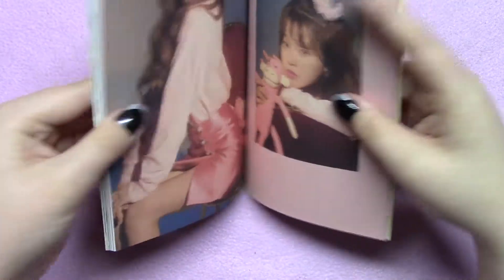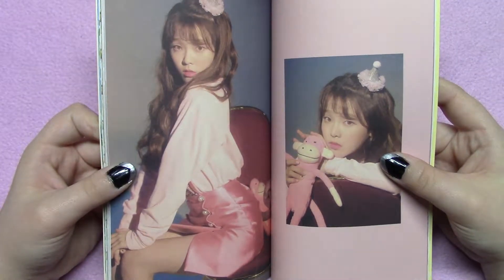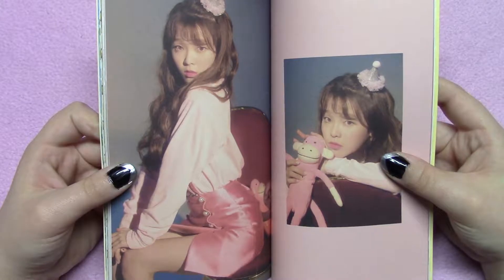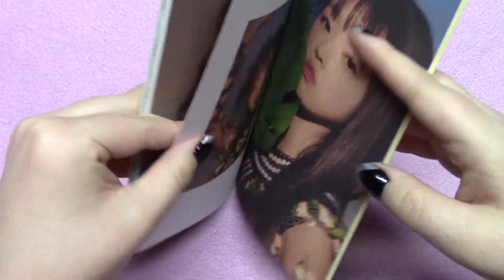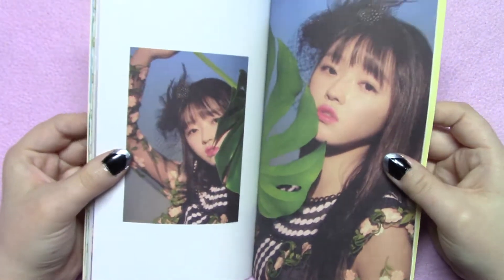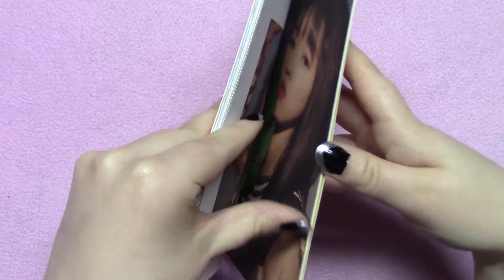There is a one out of 56 chance with the photo cards, which seems a bit excessive because in the past Oh My Girl used to have a pretty reasonable amount. This is my favorite picture in the book. With photo cards, it was reasonable — you could get every member. I also usually got more than one.